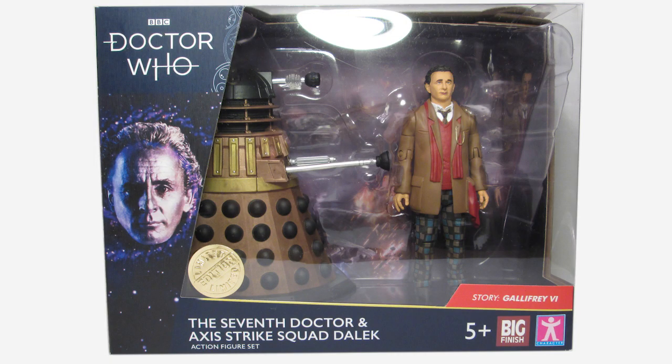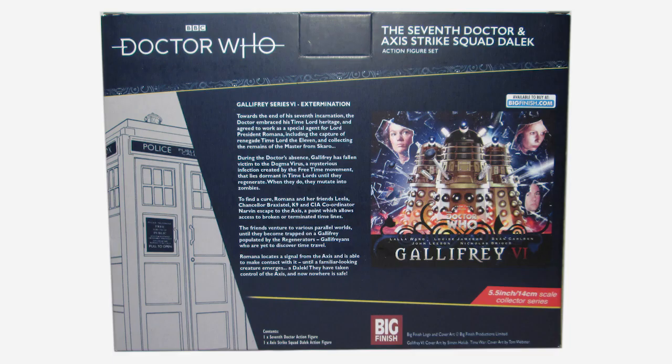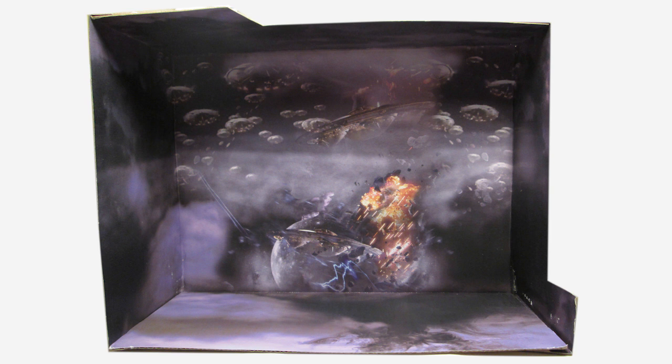The front also features a lovely embossed sticker and details about which story this Dalek is from, even though the Seventh Doctor doesn't appear in that story — but more on that later. The back of the box gives us a synopsis about the story as well as more cover art from Gallifrey 6. Inside we have a rather nice backdrop of Dalek saucers attacking, which really fits in well with the Time War theme.